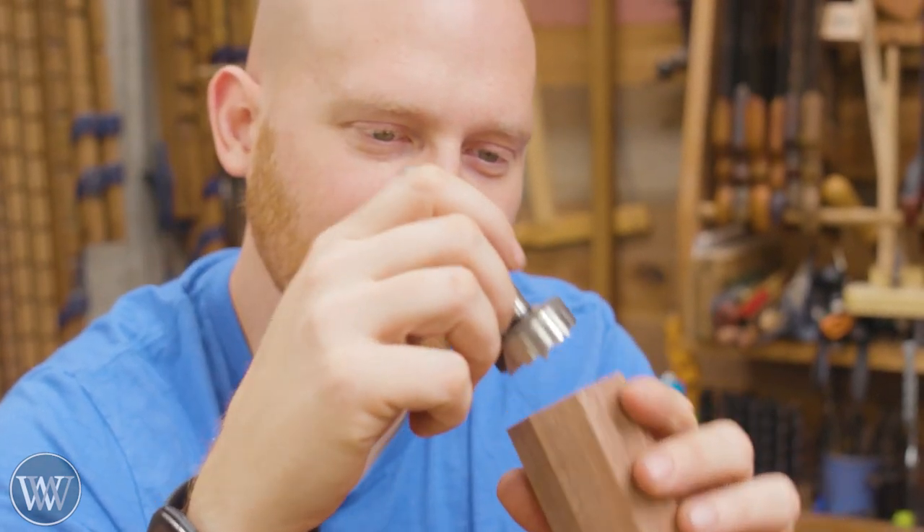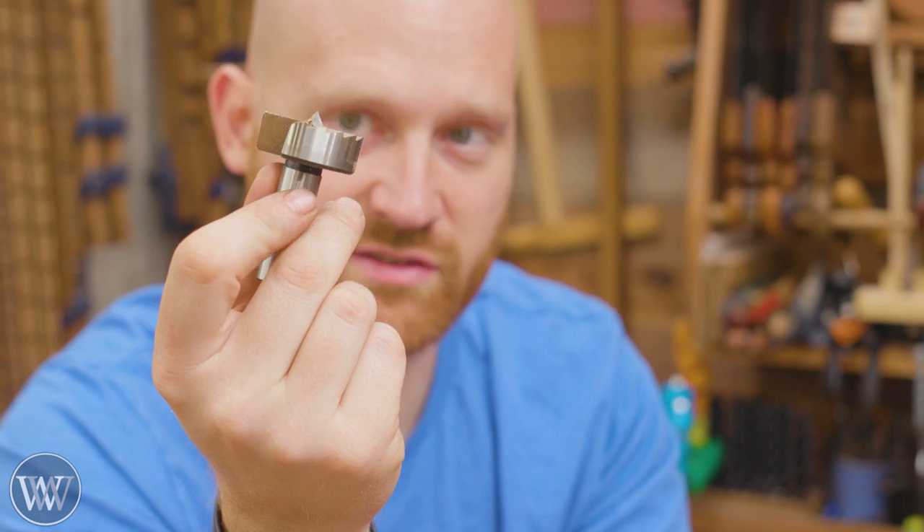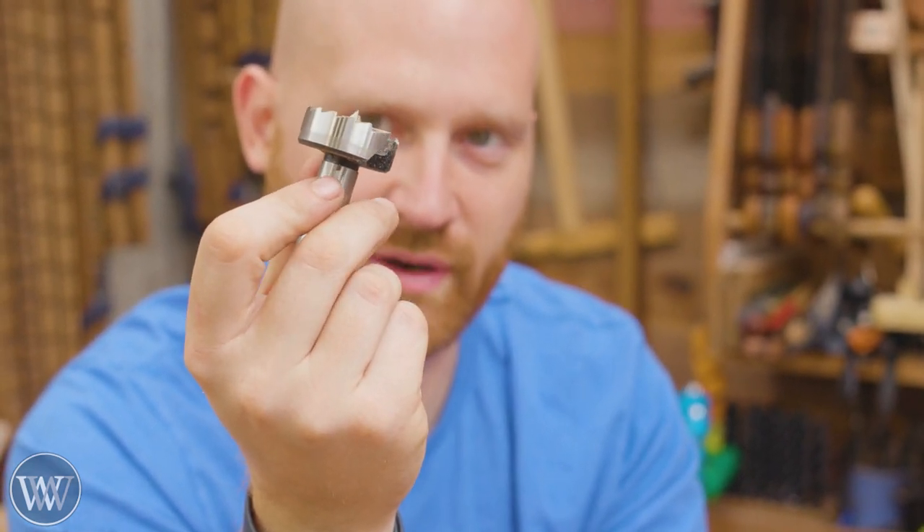Unfortunately, the diameter I need is larger and smaller than any of the wood owls I have, so I can't use a wood owl. I'm stuck with the Forstner bit that's the right size — an inch and a sixteenth. I guess we're gonna have to break out the demon yellow brace.